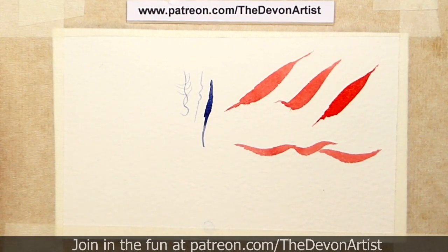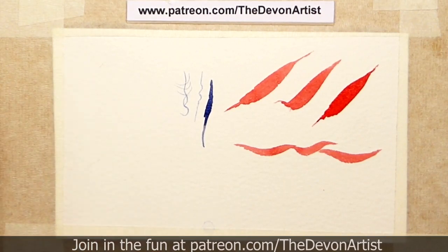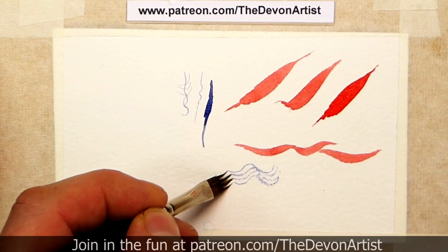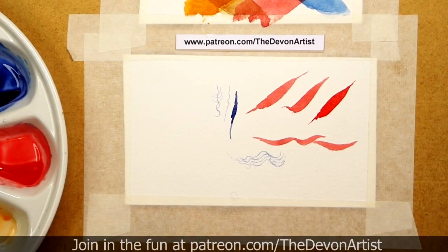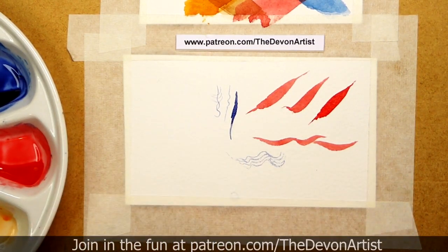Another example is something like a comma brush, which if used will give you more than one line at once, which is quite handy. And you've also got chisel brushes as well — there's a variety of ones out there. So what I suggest you do is see what brushes you've got within your kit, have a play with them, trying different pressure and different ideas as you go along.